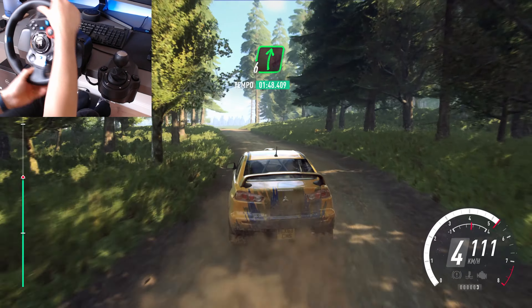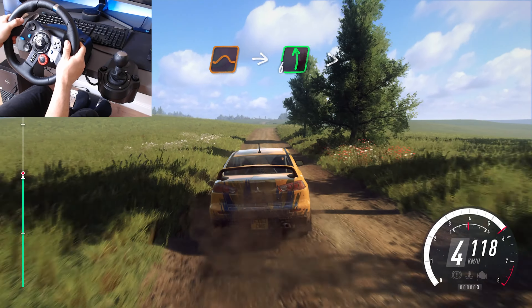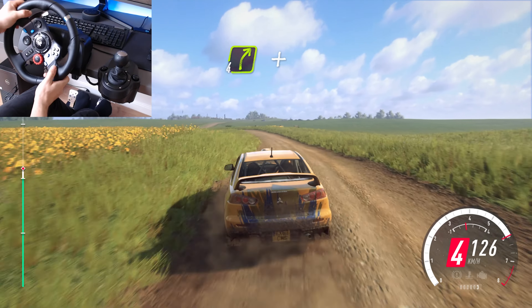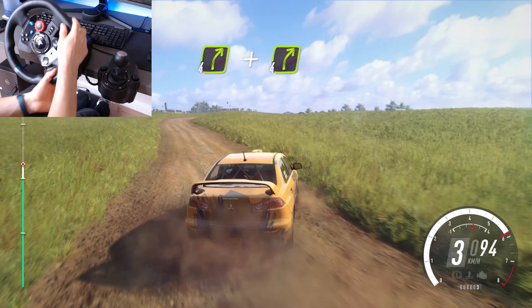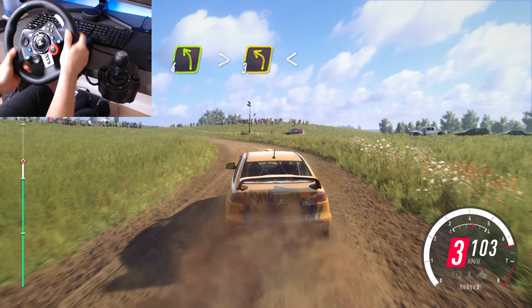30, into 6 right very long, 30, keep right of the jump, into 6 left extra long, tightens 4, 4 into 4 right, and 4 right, into 4 left long, tightens, turn 3, opens over crest.